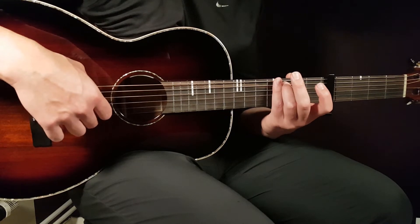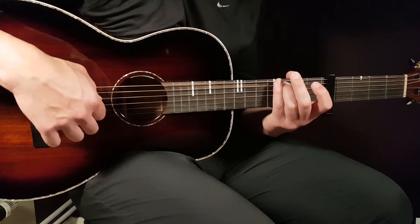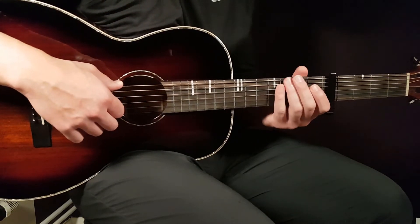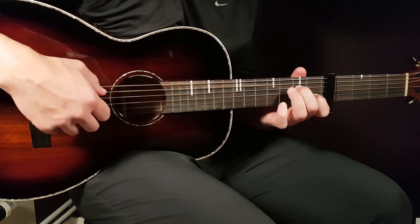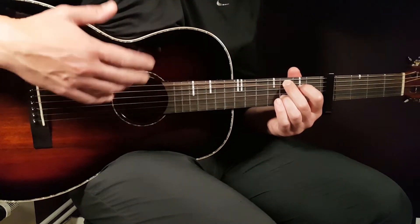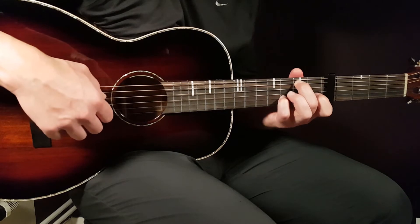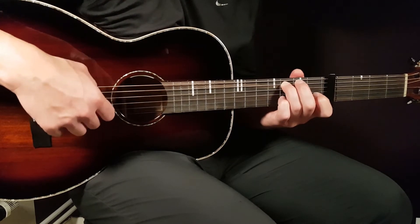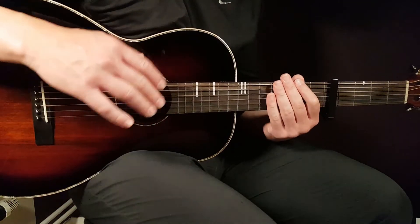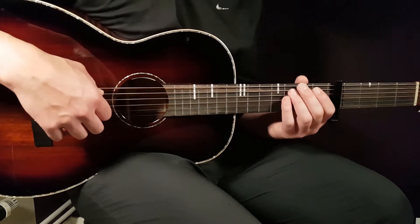It's the same as when you play C add 9 in the standard picking — also four times. On the third round you play the standard way again with the standard C ending, four times. On the fourth round you go again with the open G string version. Every other time — on rounds 2 and 4 — you hit the C chord in that alternate way.